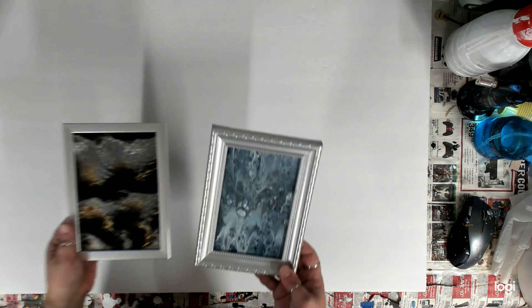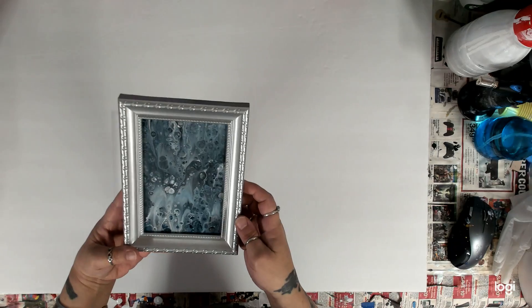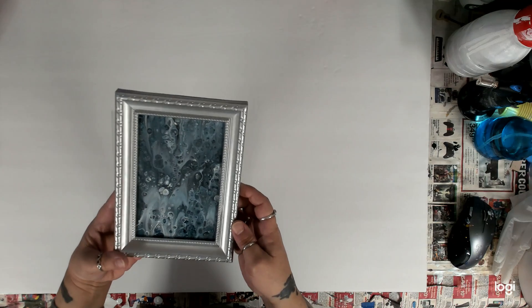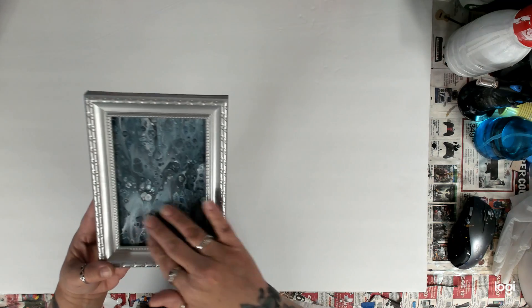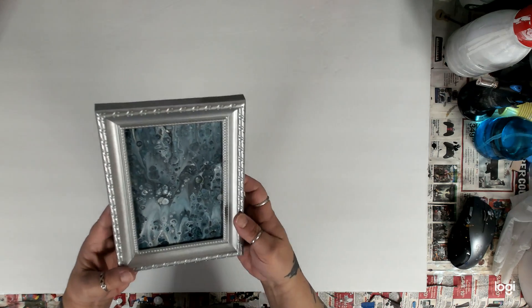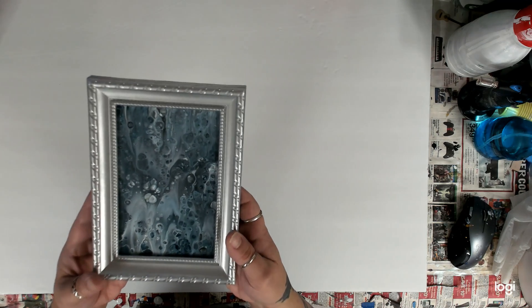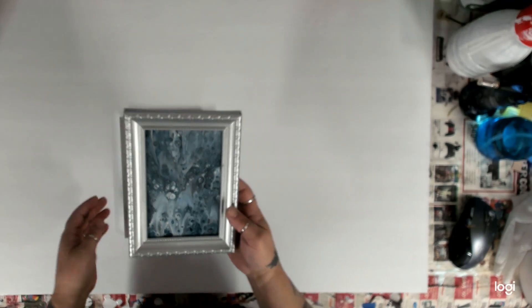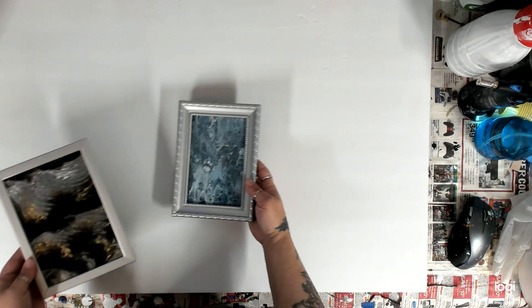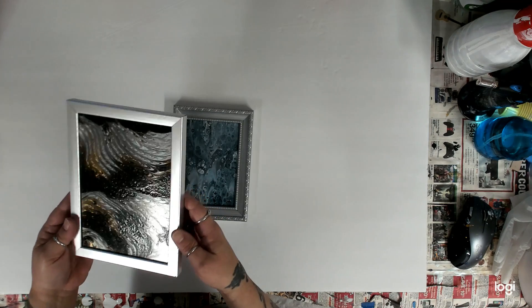I'm going to start off with my two little framed ones that I poured on glass. These I had a hard time getting to focus, but there you go. I just poured it and varnished it in a little frame — thought I'd give it a try. I've seen Sherry from Sherry's Life pour on glass all the time and she's inspired me to do it.